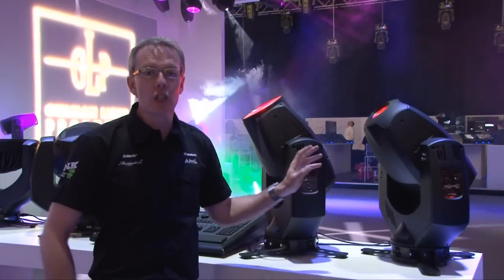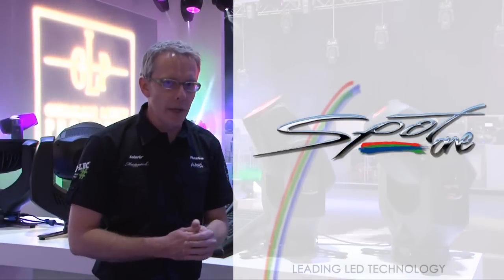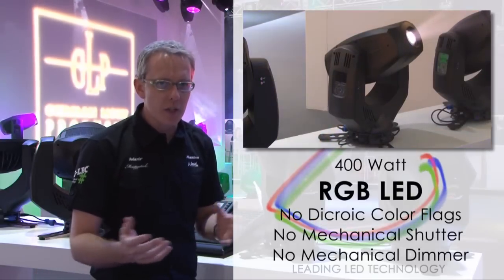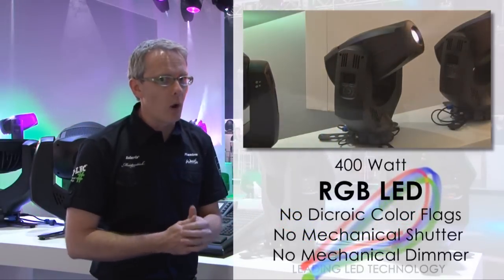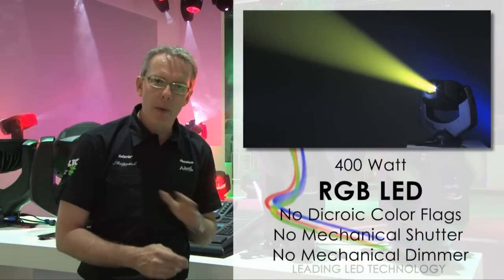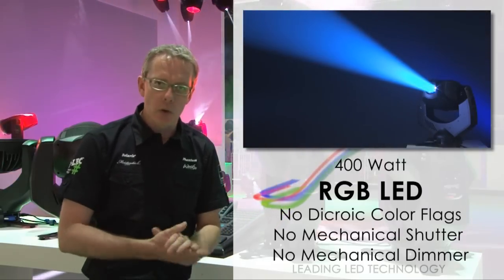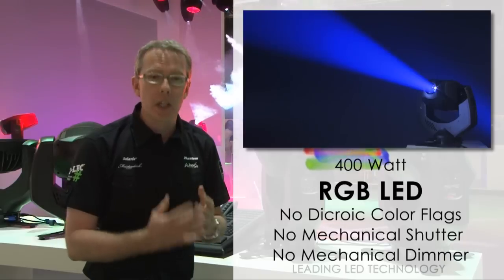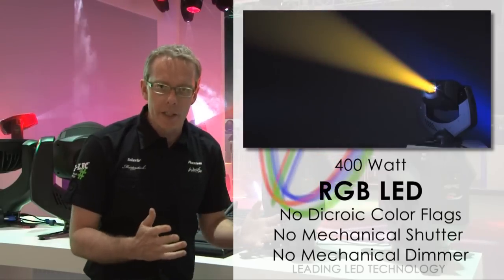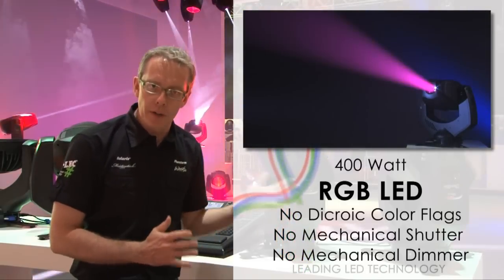The Impression Spot 1 is getting its launch here at Frankfurt 2011. It really is a breakthrough in LED technology, featuring an RGB system with a high power equivalent to a 700 watt discharge fixture in colour and in white. By using an RGB-based LED system, we completely eliminate the need for any dichroic — no colour wheels, no dichroic flags, none of the associated maintenance or cleaning. Being LED, we get absolute instant colour changes; there are no mechanics involved, it's all electronic, so colour bumps happen absolutely instantly.